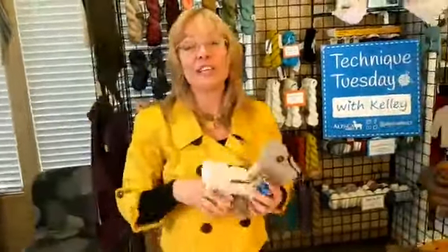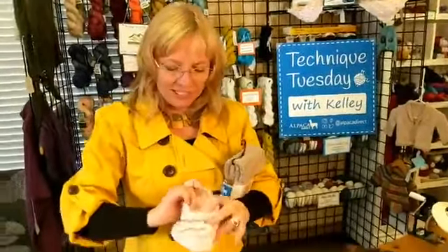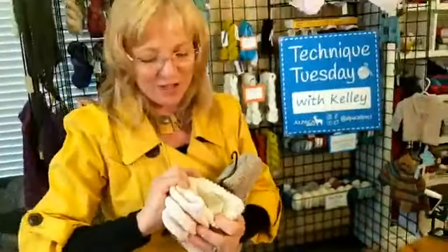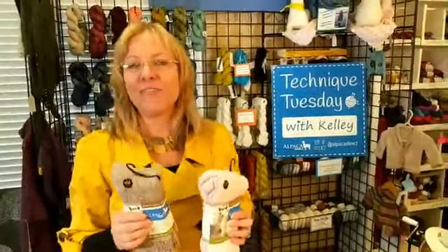If any of you are cold out there, these are my favorite socks — they're called the Extreme Boot Sock and they have full terry throughout the whole sock. They make great Christmas gifts. They're heaven for your feet. We have them on Alpaca Direct and we just put them on sale today. Run and grab them while you can because they sell out fast — we've already sold out of a lot of colors.